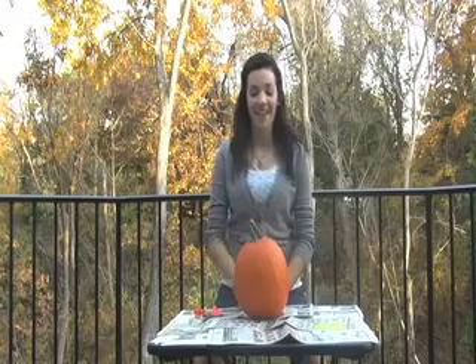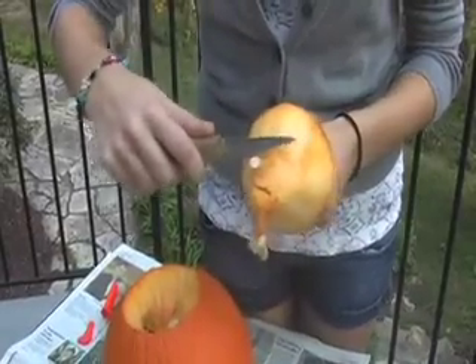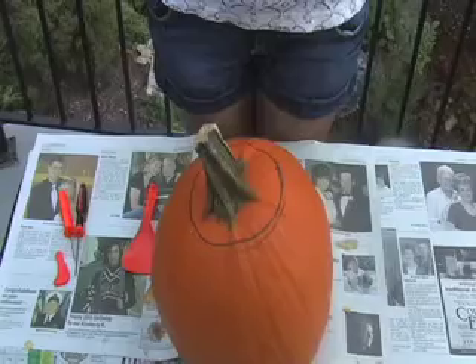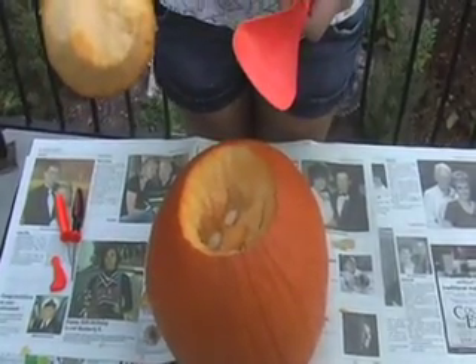Once you have your circle cut out, you need to cut off the seeds right here. Once you have your top cut out, you get your scoop and scoop out all the seeds.